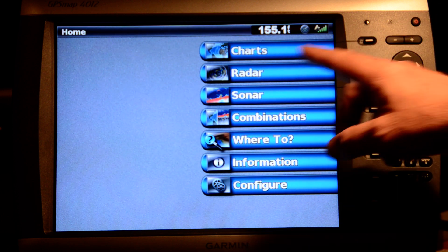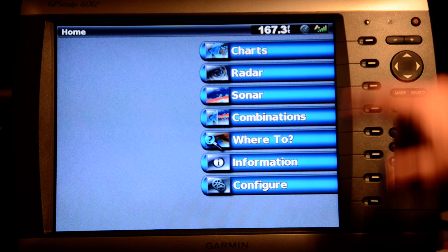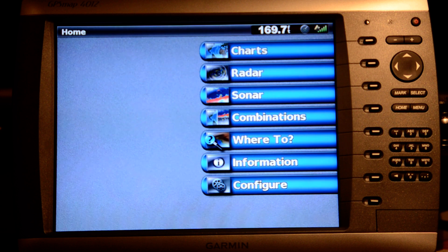The 4000/4012 has a 12-inch diagonal display, and that checks out correctly. The unit is about seven inches tall and about nine and a half inches across the bottom.